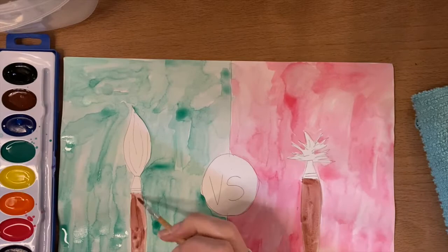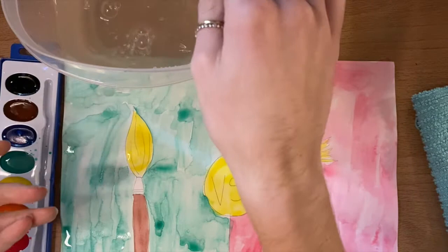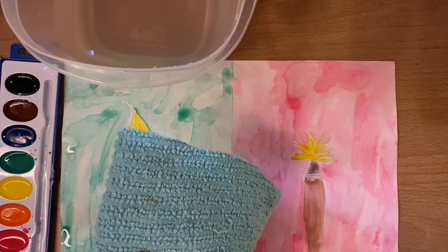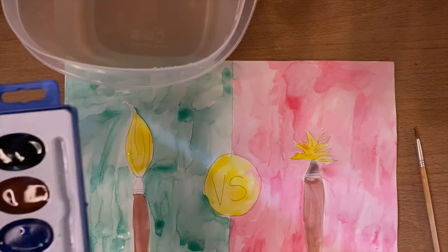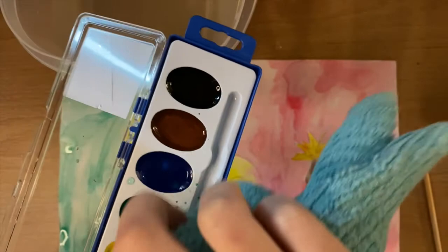After you have finished all of your details, you're going to rinse your watercolor brush off really well one more time in the water. Dab it really nicely on the towel — make sure you're not pushing down on the top of your paintbrush — and then we're going to use that towel to clean up our watercolors. They're probably going to be pretty wet, just like mine, and they might even have some drips. So we're going to try and wipe some of that off the best we can so our watercolor palette stays nice. We don't want that liquid to mix together and ruin all the colors — they would turn kind of an all-brown color.